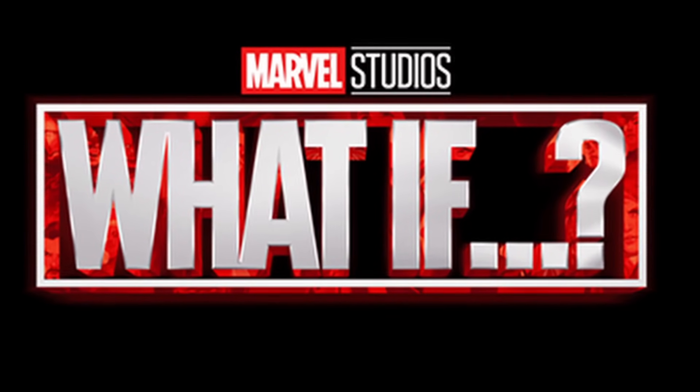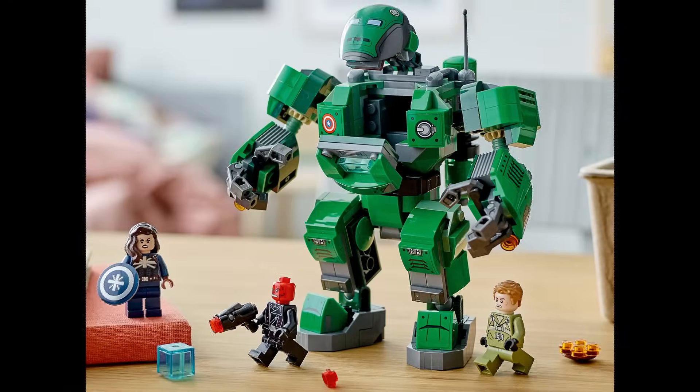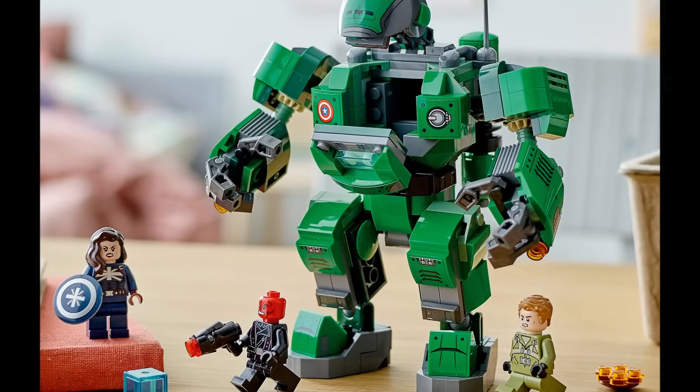The next one would be What If, but there are two reasons I'm not doing that — we already have two sets based on that show, and it's animated, not live action. So I'm going straight to Hawkeye.